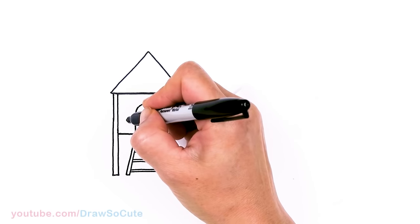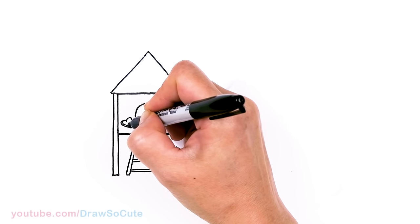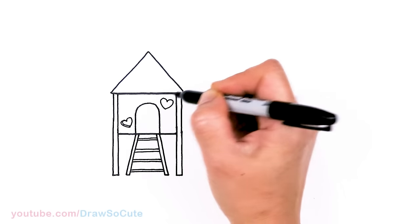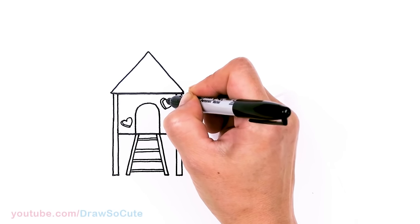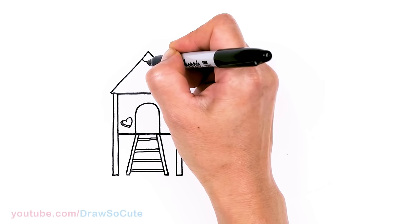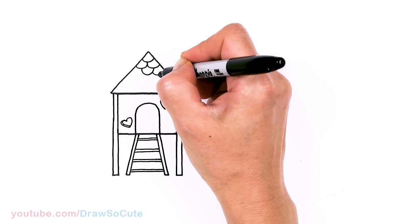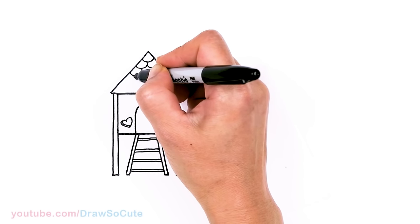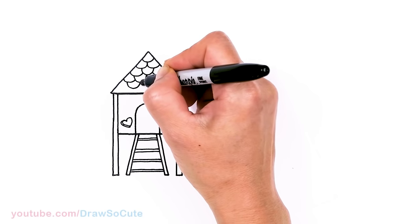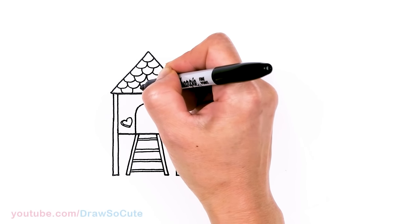Now that we have that in, I thought maybe we could add some openings — heart shaped, of course. Draw a heart at an angle, and I'll just put a little detail right there to make it look like it's an opening. Let's draw a heart over here too, and another little curve inside. And for the roof, if you want to add some details, you just add some shingles — add a big curve and start to stagger your curves. You can make them straight if you like. One more layer, and then just finish it off at the bottom.